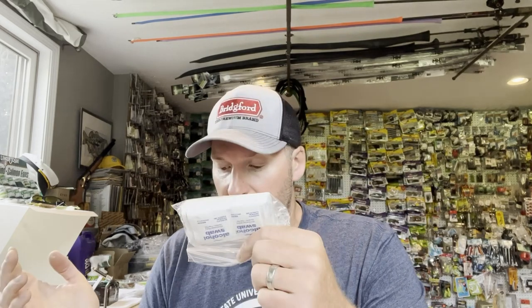I've got a burn cream that I carry with me, a whole bunch of alcohol swabs to clean infected areas, cuts, or any place you're concerned about getting an infection, and just some other band-aids and various things.